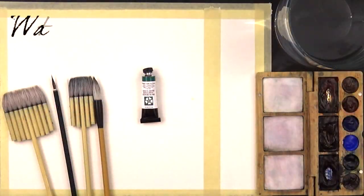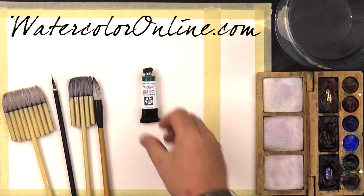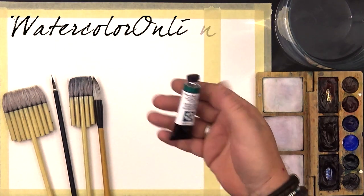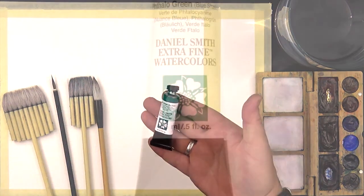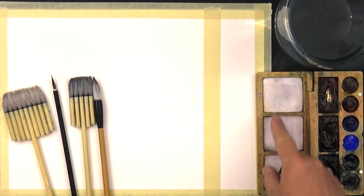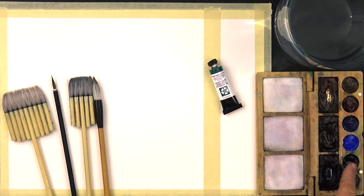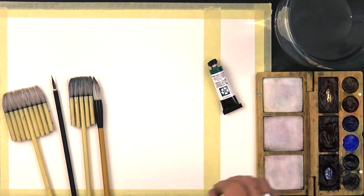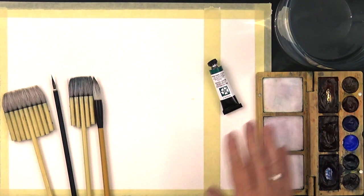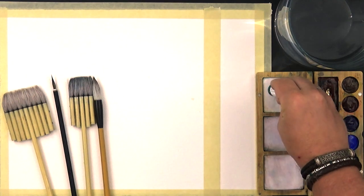Hello friends and welcome to my 15 Minutes Monday video! Today we will talk about one brilliant color: Phthalo Green Blue Shade from Daniel Smith. In my travel palette I have just one green color — this one. And this one green is enough to mix any kind of different green colors. I will show you.